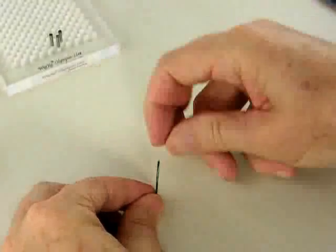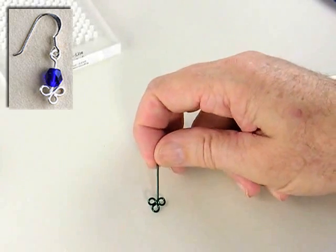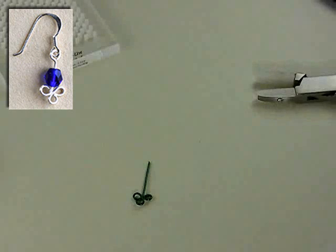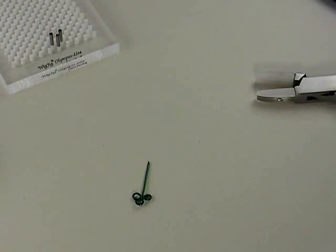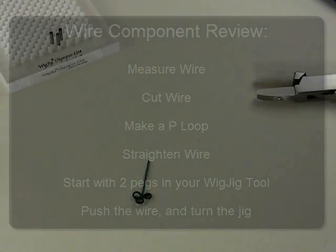That is my Queen of Clubs wire component, which we'll use in a later video to make Queen of Clubs earrings. To review: you start by measuring and cutting your wire, make a loop in the end of the wire, hold the loop and use your nylon jaw pliers to completely straighten the wire, then place that initial loop onto the first peg in your pattern and wrap the wire around pegs — starting with just two pegs and adding pegs as you go. The final tip: push the wire and move the jig; you don't want to pull the wire. That's the Wig Jig basic video.